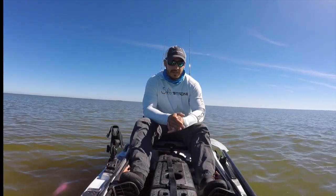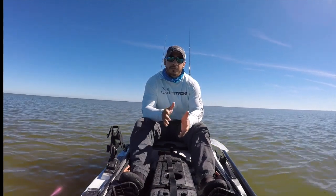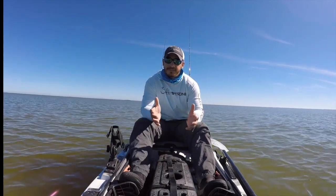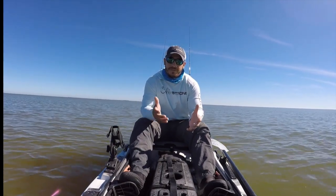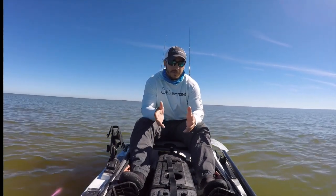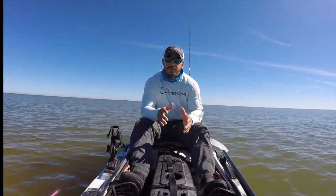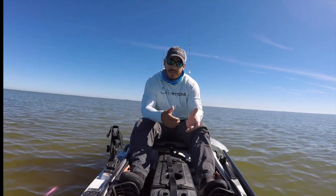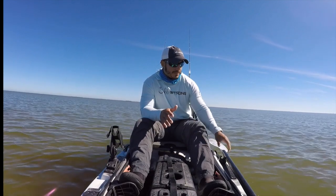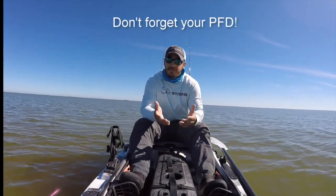Practice is the biggest key in actually getting better at standing up in your kayak and effectively fishing from it. When you practice, don't do it on a day where you are loaded down with gear and just decide you want to start trying to stand up, because there's a high likelihood you will end up in the water along with all your gear. Definitely take your kayak out to a local lake or a swimming pool where you can practice. Don't bring anything with you — bring your paddle, of course, and dress to swim in case you do fall in.